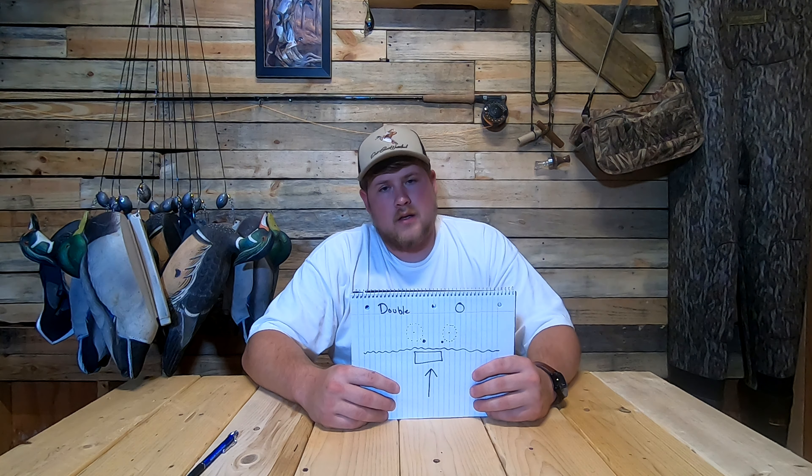This one right here is the X shape. I only run this decoy spread when the wind is circling. If the wind is circling and you're constantly having to move your decoys, the X is a good way to go because it provides four landing zones from North, East, South, and West. Basically you've got wind coming in all directions, and if you've got your decoys set up in an X, it gives them four different landing zones to pick from. That's a pretty versatile spread — I only use it when the wind is circling.